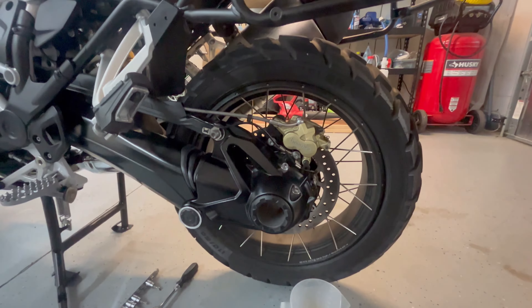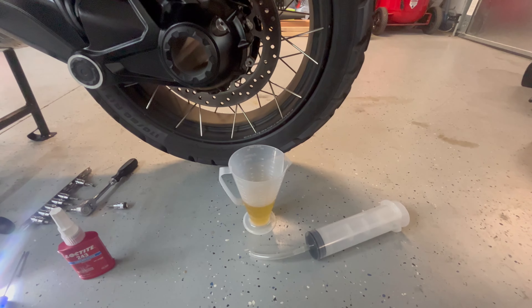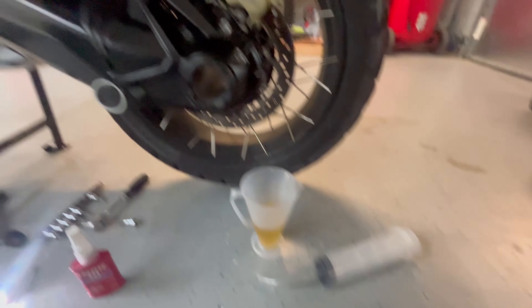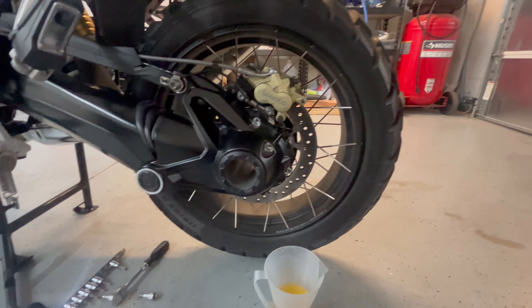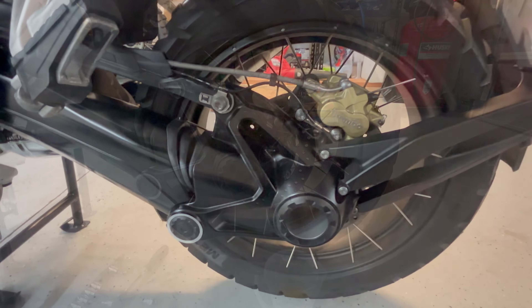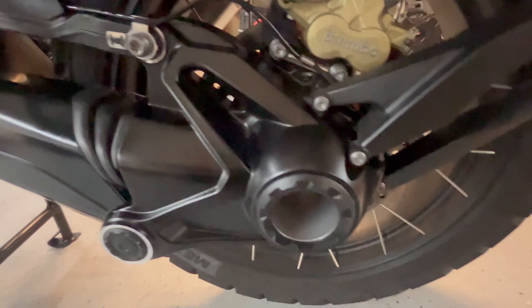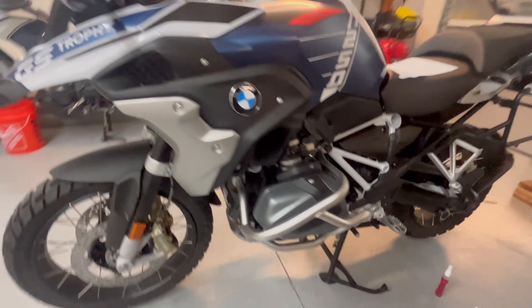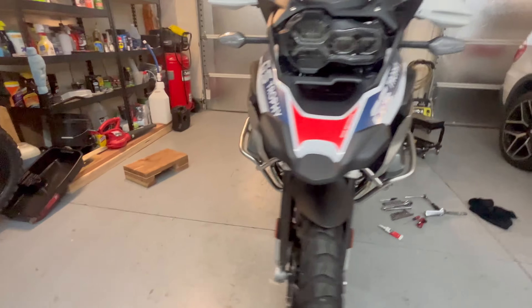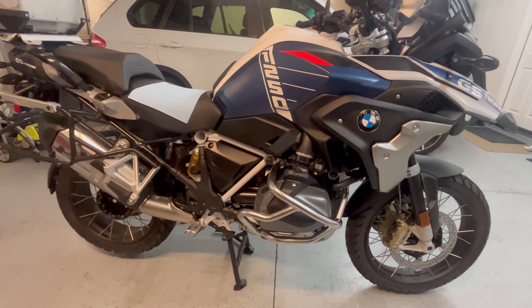Everything is back together and torqued, except we need to add some gear oil. Quick once over: everything's torqued — wheels torqued, filler and drain torqued. Engine oil was done last night.